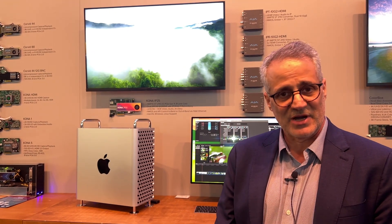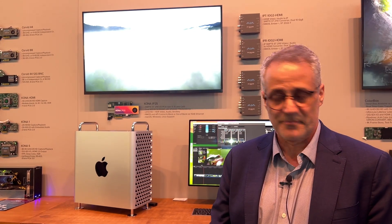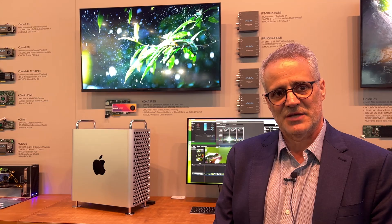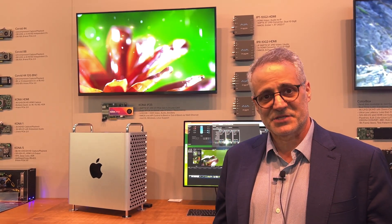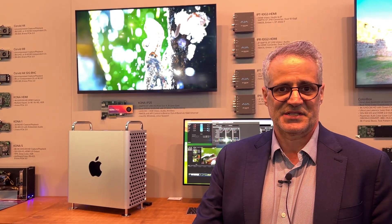We also have a technology we're previewing here called Virtual Kona. Virtual Kona is a component of our developer SDK for our desktop video products like Kona and I/O. It allows you to basically virtualize video I/O in the cloud using AWS's CDI technology. CDI is a technology where within the AWS ecosystem you're able to move uncompressed video at very low latency and very high speed. Virtual Kona gives you a very easy on-ramp, especially for application developers who have already developed around our products on our SDK — they automagically now have a cloud solution via hooks into AWS CDI. We expect to have more information at the beginning of next year.